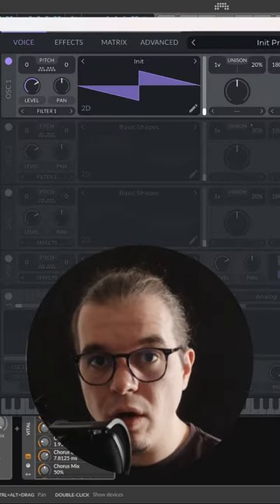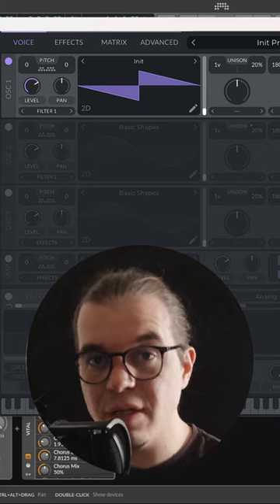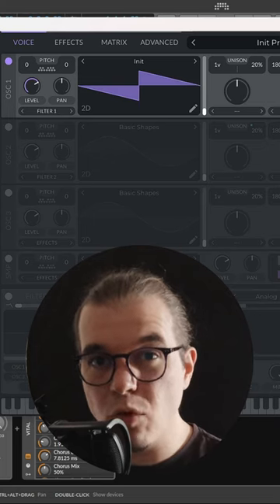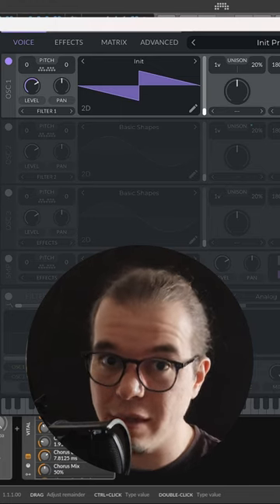My name is Oli and this is episode number 31 of 50 Shades of FM, where I teach you how to make the most psychedelic FM leads and sounds. In this new episode we'll be making one of the most versatile electric FM leads inside of Vital. It's pretty simple and it goes like this.